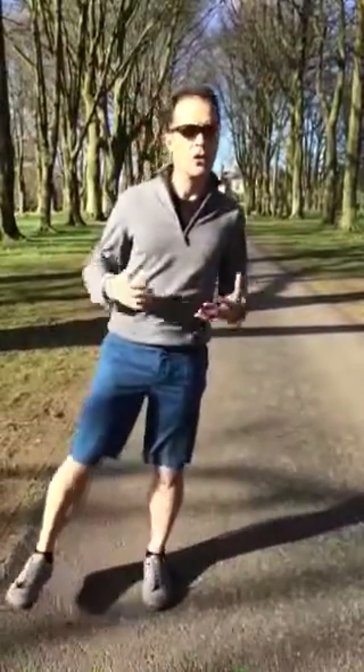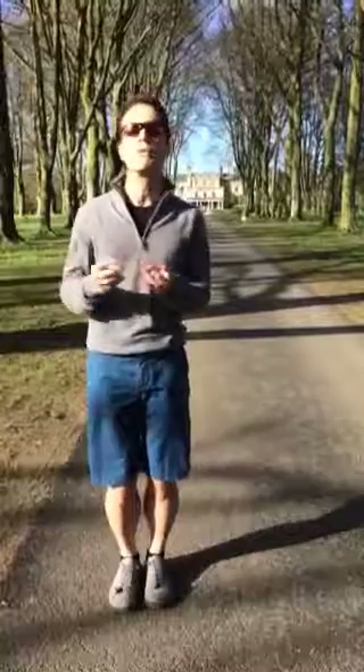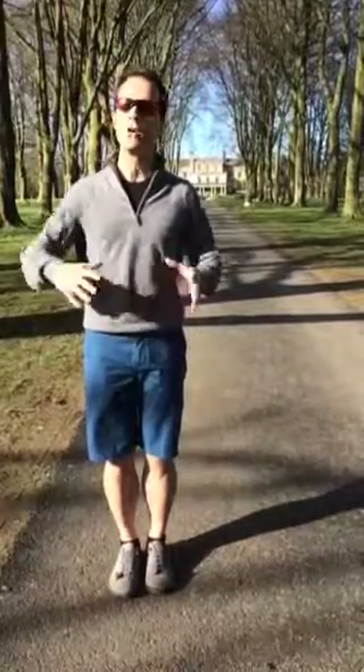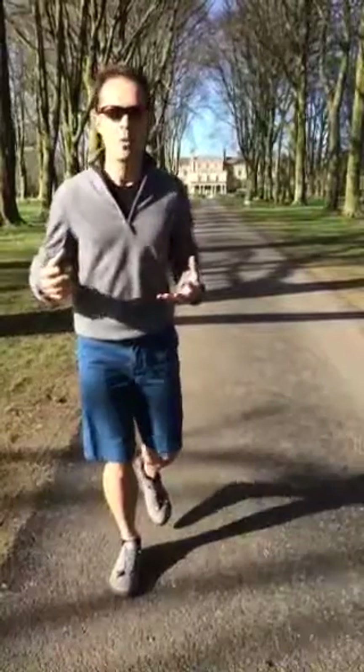This is a really trainable skill. You will get better at it really quite quickly if you stick at it. Important for reducing your risk of falls as we get older. But it's also a really important core stabilization tool and opens the door for doing all sorts of other core work standing on one leg.